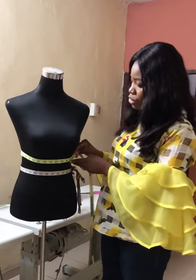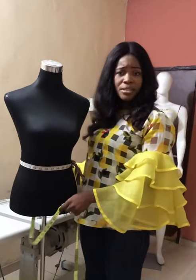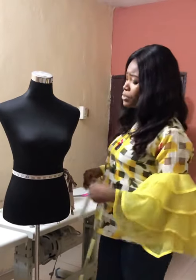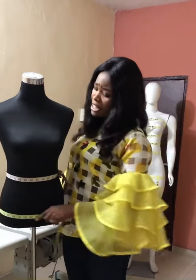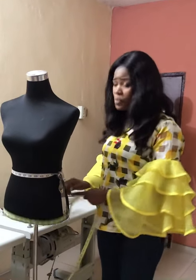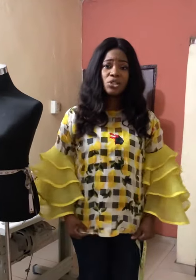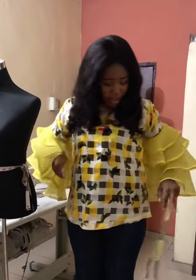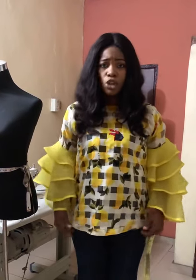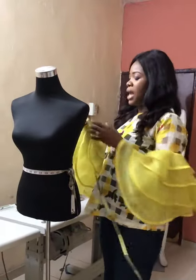Then we take the hip measurement. You may be wondering why we take a hip measurement for a top — it's because after making your top, it sits on your hip. You need that hip measurement so it rests properly. If I only take the waist measurement and close it there, the top will not be relaxed. You need the hip measurement to let your top sit correctly.